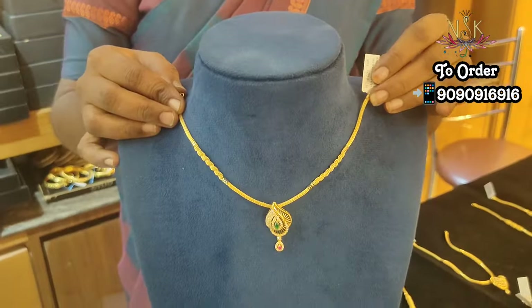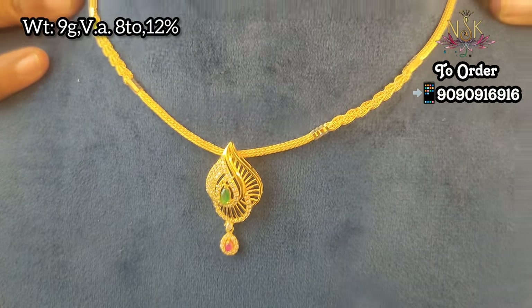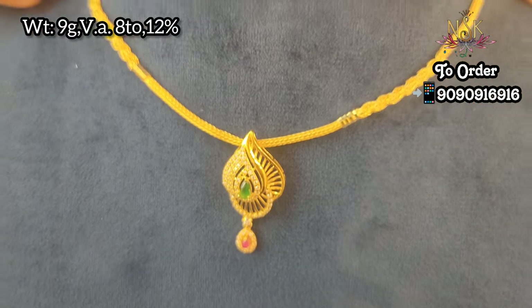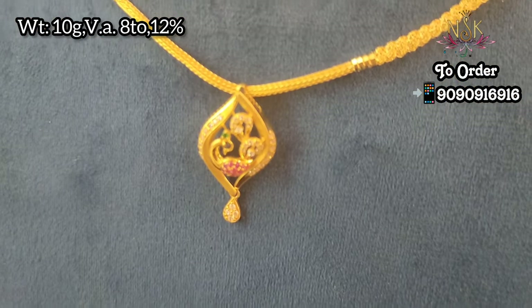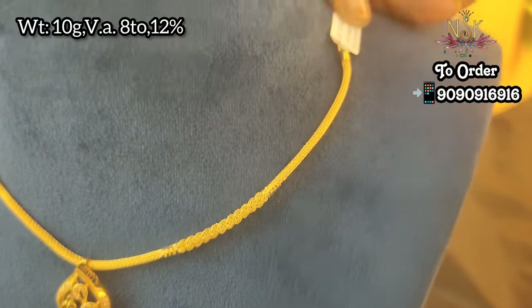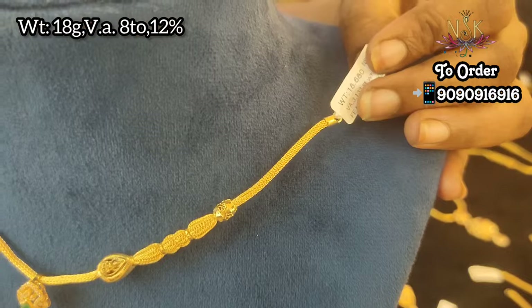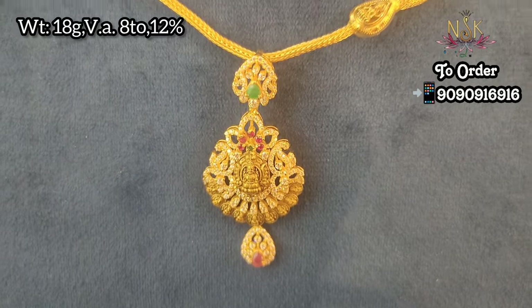In the Peacock design, you have a large model — this is a fancy design. You can have a ruby emerald stone with a high polished pen and stone, just 9 grams weight. You can have one or two designs in a large collection. Every week there is a new collection, and if you want to customize or change it, you can order it.